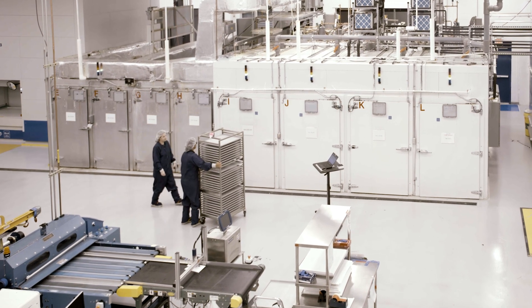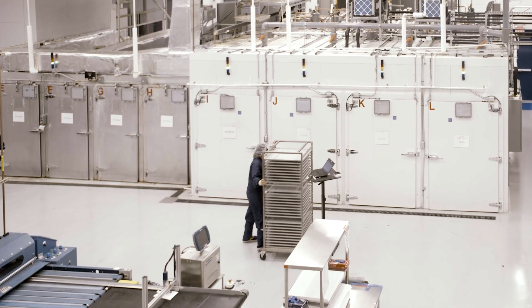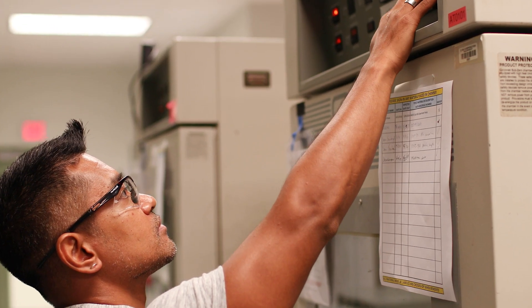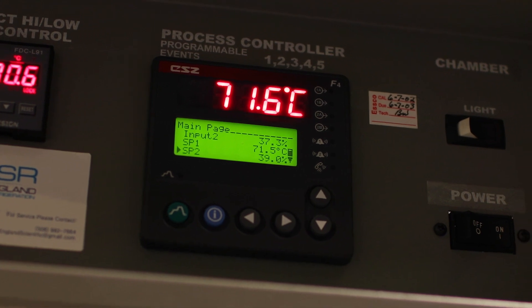e-Ink saw a need for improvement in its manufacturing, focusing on the chambers used to control product moisture levels. The old way involved managers handwriting the details of when different batches went into the chambers and when they were due to come out. The system lacked any checks and balances on whether or not chamber conditions and other factors were correct.